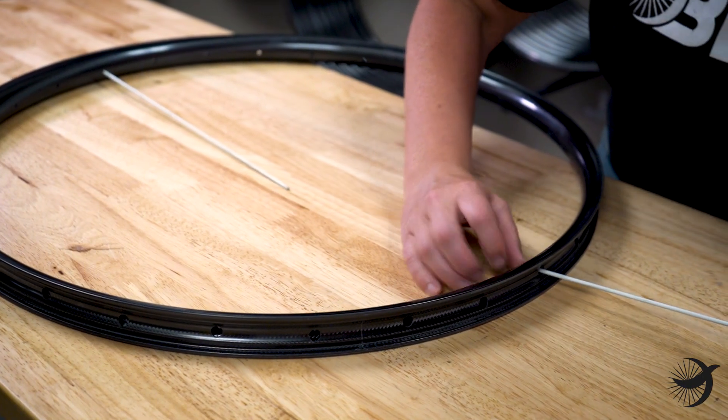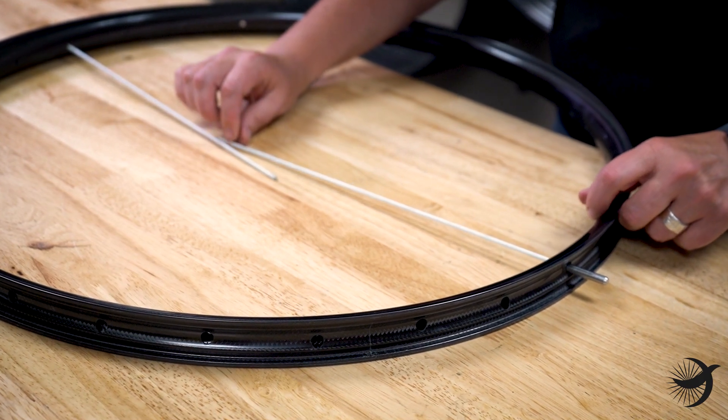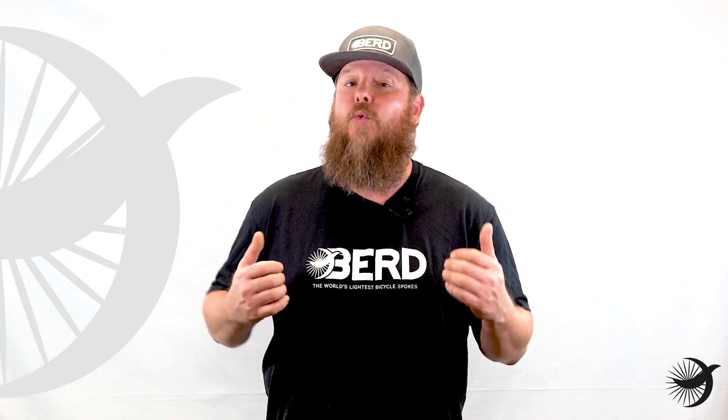Even a one to two millimeter discrepancy will result in the wrong spoke lengths being calculated, and you won't know that there's an issue until you've invested a great deal of time and effort.